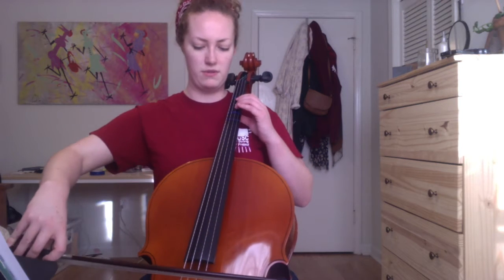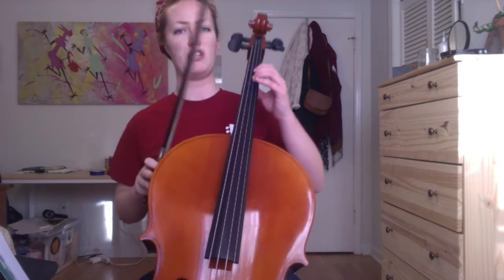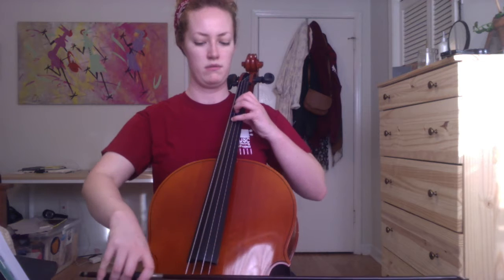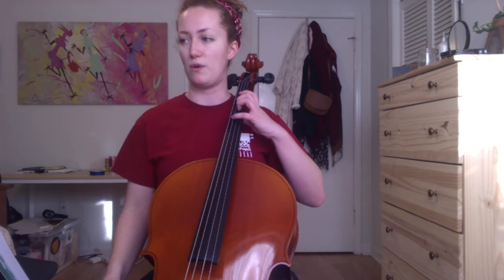And even in the first measure, we have this tricky string crossing, going from F to low C on the G string, and back again. So you want to make sure that your second finger is down, but your fourth finger is sort of hovering above the string, ready for the next note. Keeping your whole hand set so that this crossing doesn't take too much effort. That's all back in first position. Any time you have that F to C thing happening, you'll want to make sure that your fourth finger is ready to go over to the C.